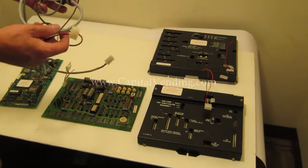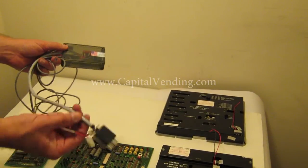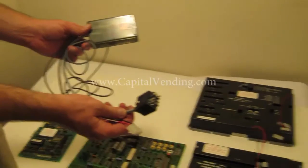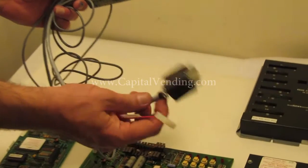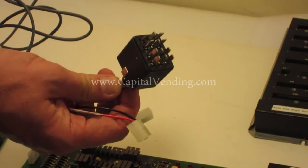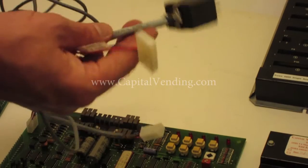This video offers a quick explanation of a kit offered by Capital Vending. The point of this kit is to take a vending machine that was originally designed for a logic or dumb mech. The socket in the machine could have 12 pins, which this would fit directly into, or if it has the 15-pin connector, the same kit will work in that machine as well.